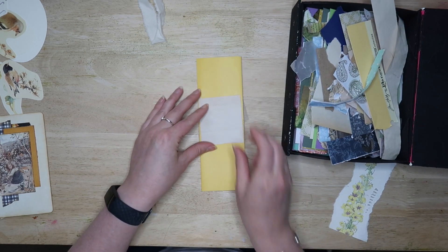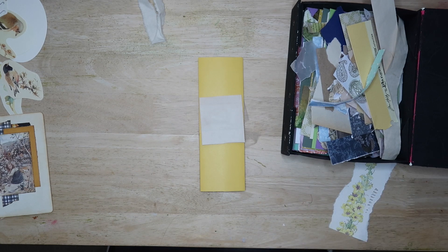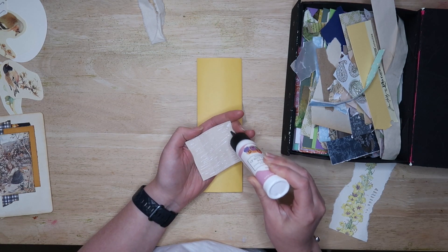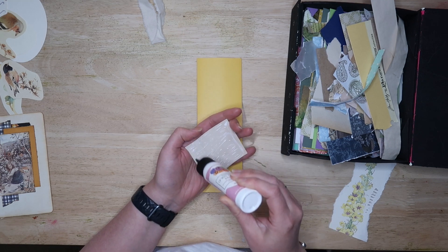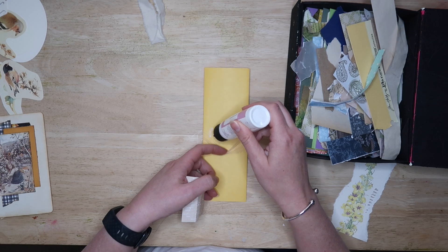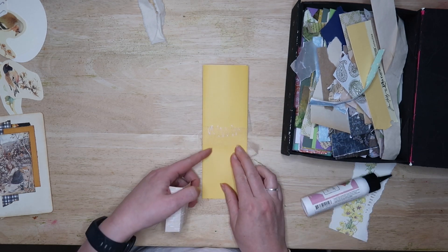Flip the belly band over and then we're going to make a cover for the ribbon. It depends on what type of ribbon or trim you use as to whether you'll need this step, but I did it because I thought it would hold the netting in place more securely than if I had just stuck it straight onto the back.